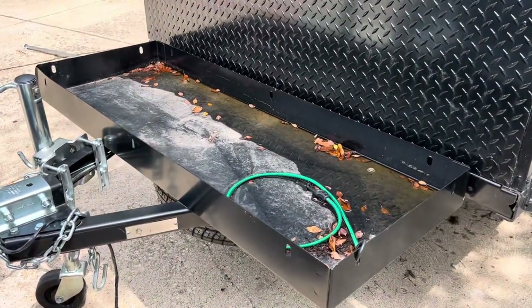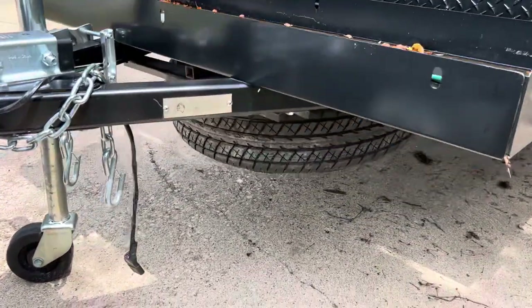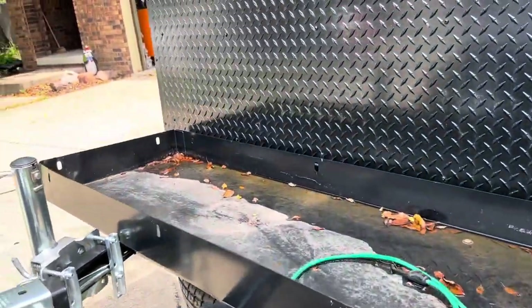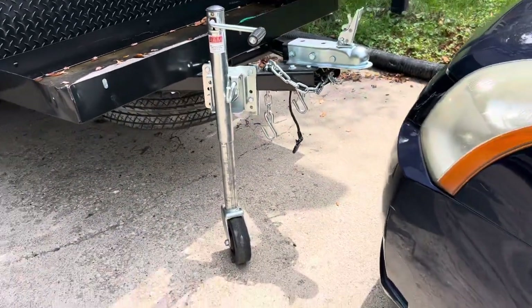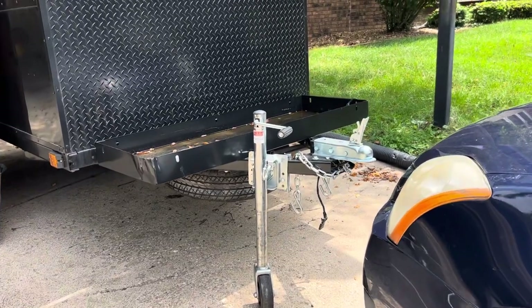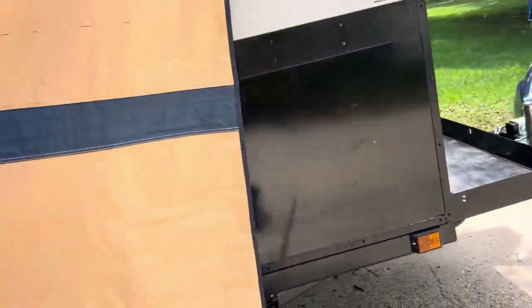We've got a nice big tray here for coolers, chairs, and other equipment. A spare tire hangs underneath and is easy to get to. The trailer is light enough that we can maneuver it ourselves — we can park it in the street and push it right up into the garage.